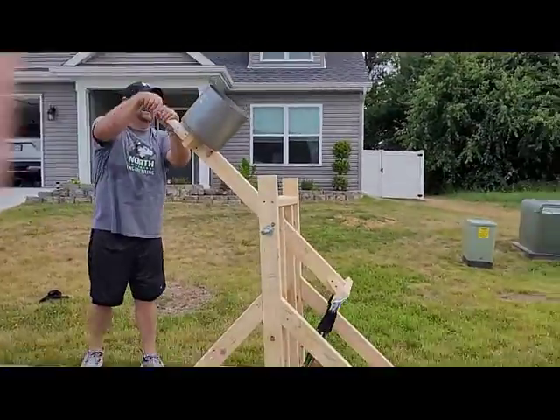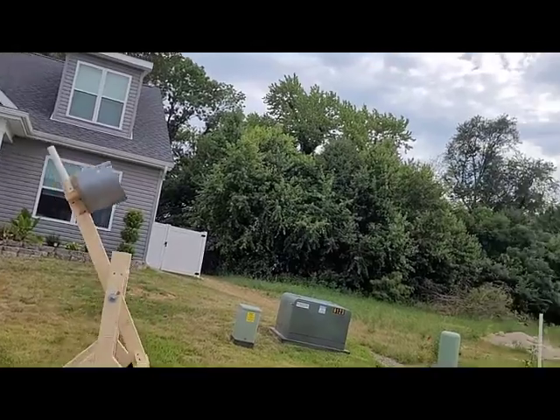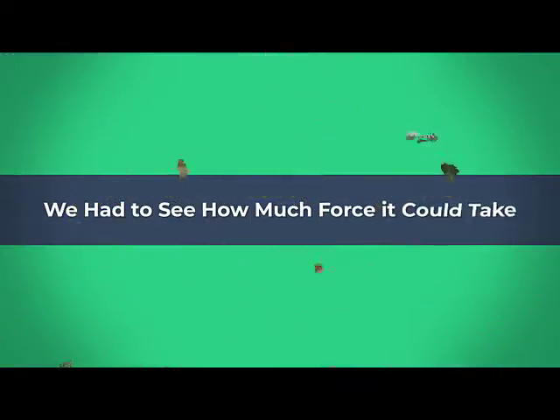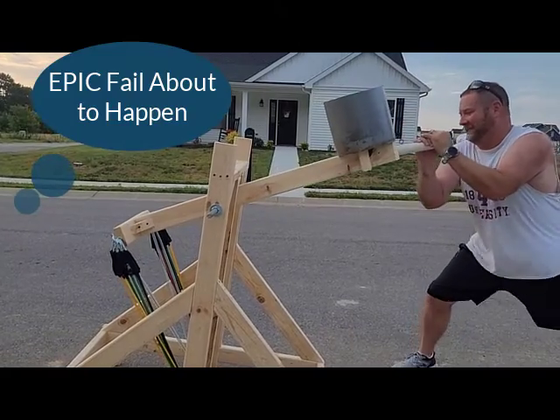Alright, you ready? Yep. Here we go, Freddy.